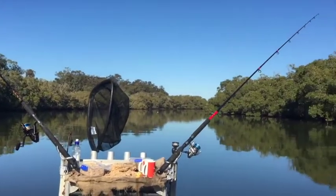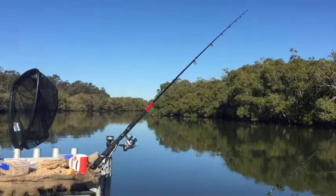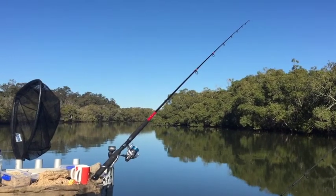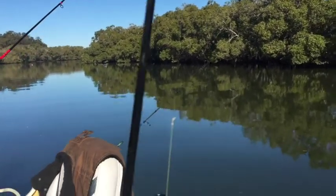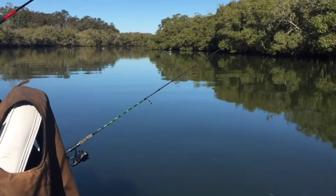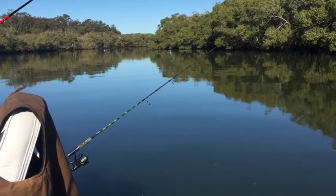Then as you pan across, the next one — that long rod — is right out the back of the boat, probably the best part of maybe 30 meters behind the boat. And then underneath that we've got another small rod that you can't really see there because of the seat, and that one is dragging another soft plastic close to the boat, probably about 15 meters back.